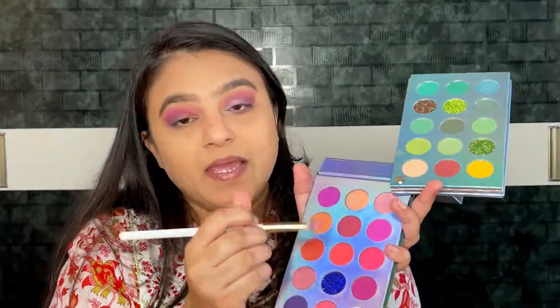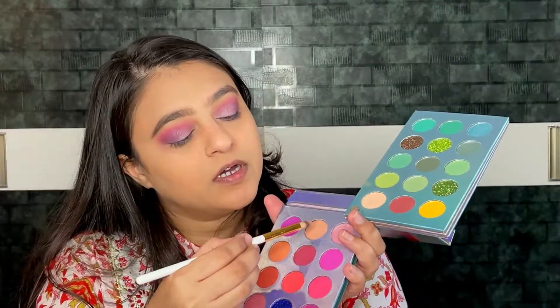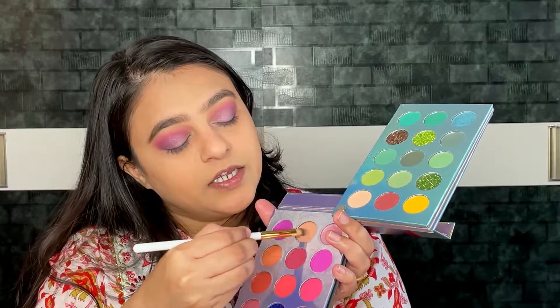Now I am taking a flat fluffy brush and applying a pink shimmer shade on the inner third of my eye — it looks so beautiful. Then I am taking a lighter shimmer shade and applying it on the inner corner of the eye.